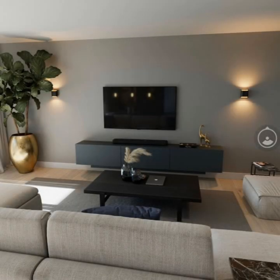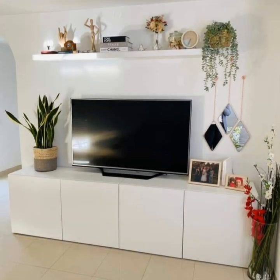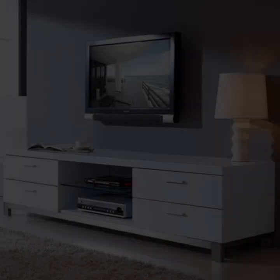Black TV stand decor ideas might not be a common choice, but this one proves it's a perfect color for a country style. The tall black jug used as a vase echoes the rustic textures of the cabinet doors, while a metallic candle holder on the other side adds a reflective quality without breaking up the color scheme.